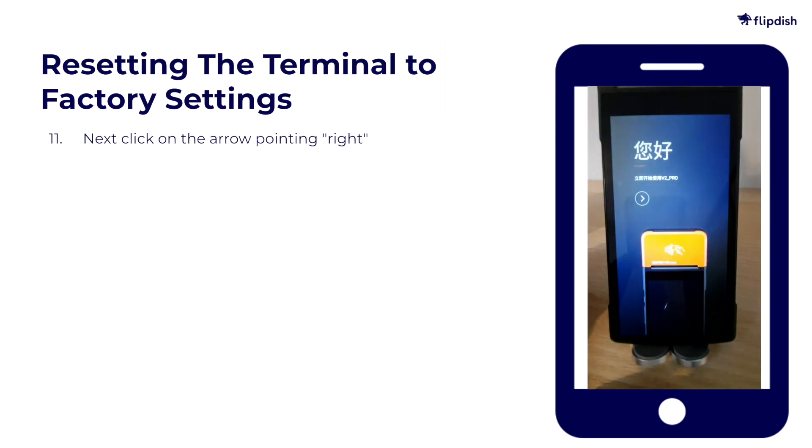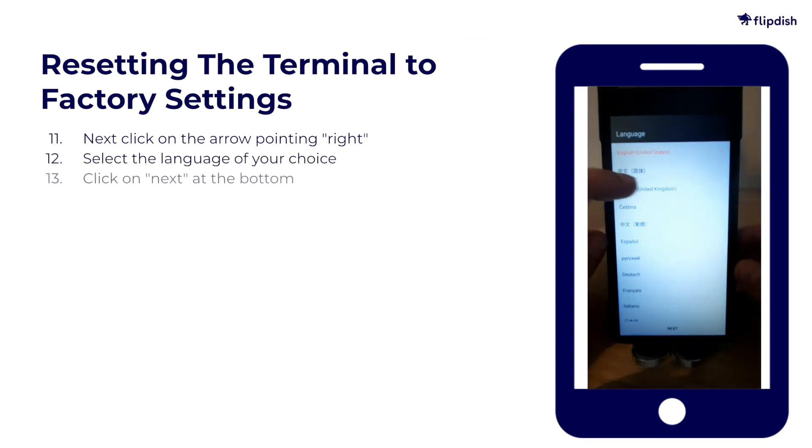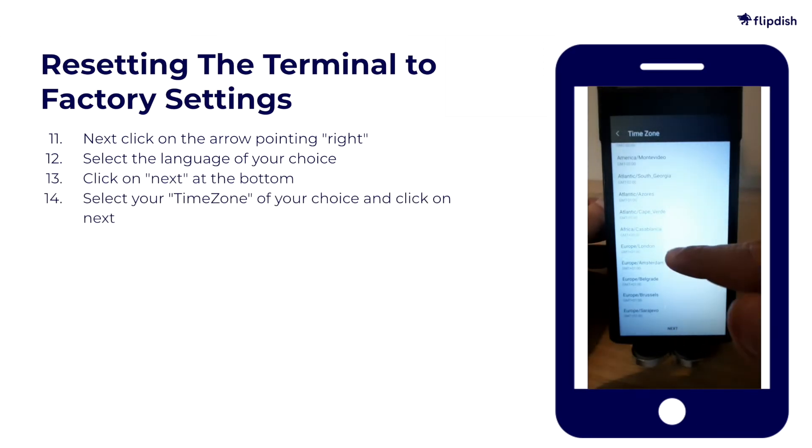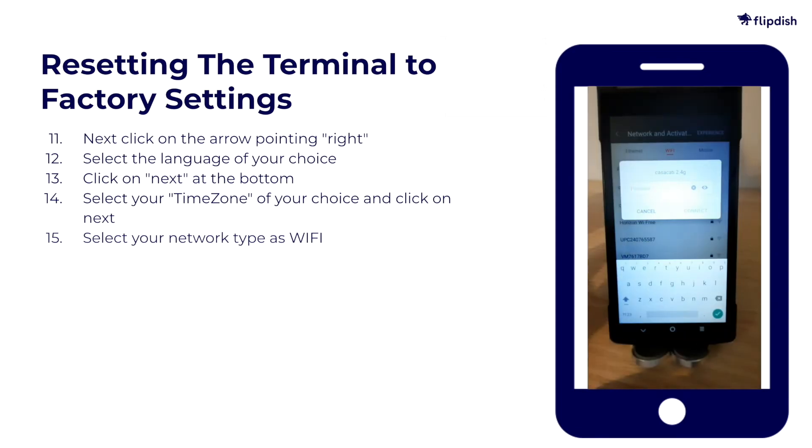Click on the arrow pointing right, then select the language of your choice, and click Next at the bottom. Select your time zone and then click Next. Select your desired network type as Wi-Fi, then select your desired network and type in your Wi-Fi password.